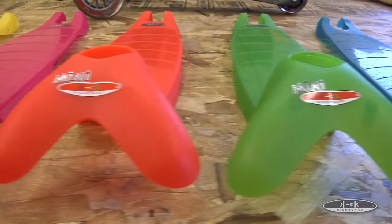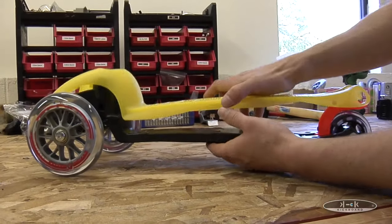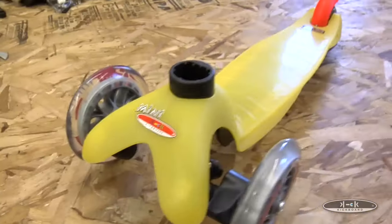As you can see, we have lots of nice colors to choose from. Put your new deck in place and replace the screws, and your new deck is ready to go.